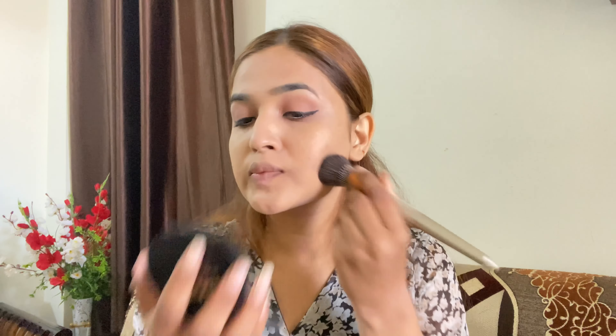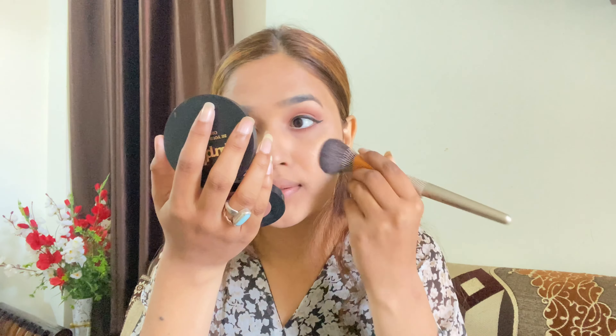So guys, I will put the same purple color on my lower lash line — the eye makeup will look even better. Make sure whatever color you are using, you can also apply it on the lower lash line. Next I have mascara from Lotus. It is very affordable and looks perfect. I really like mascara — it separates the eyelashes nicely. You can definitely try this.